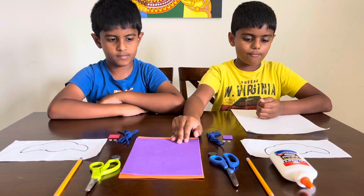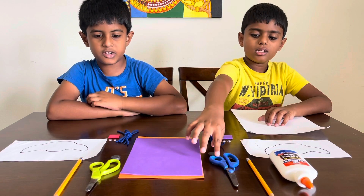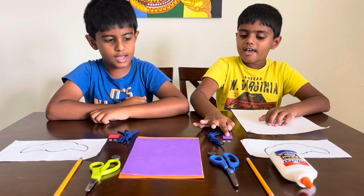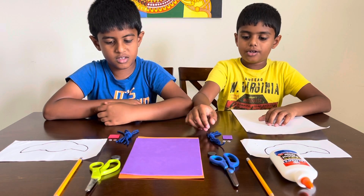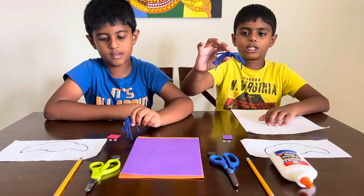So you're gonna need some foam, you need a paper, a pencil, some glue, scissors, and you also need a magnet, two googly eyes, and another small foam sheet for the nose, and you need also a string that's tied up like this.